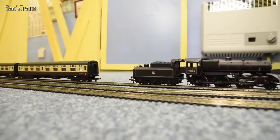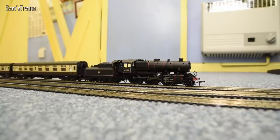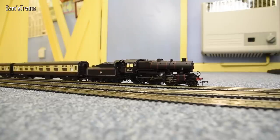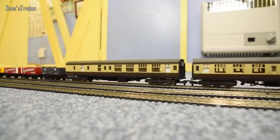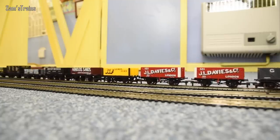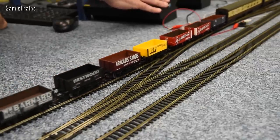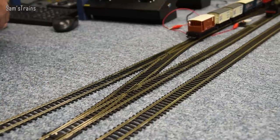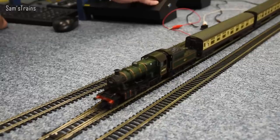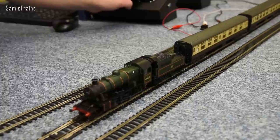Let's couple to the coaches and see how she pulls. She did that start without any wheel slip. On the middle line we have a baby version of the Ivatt Class 4 — this is the Ivatt Class 2, in BR green, very lovely. It looks very similar, except of course a lot smaller, hence I call it a baby version of the Ivatt Class 4 — she's just got four passenger coaches.